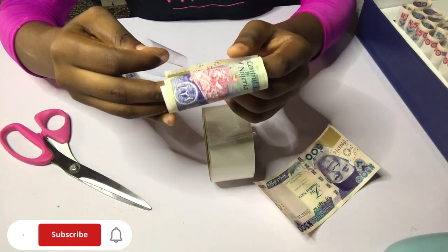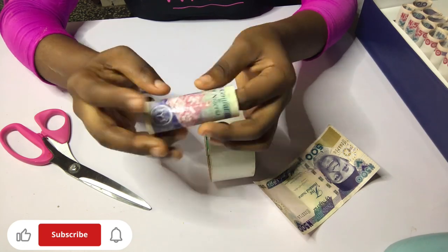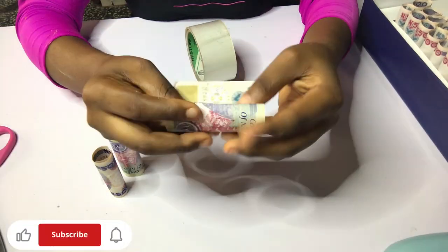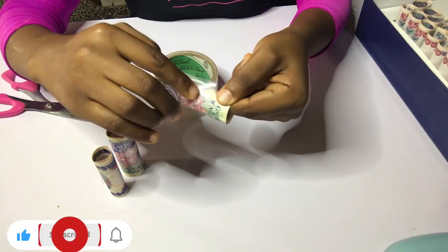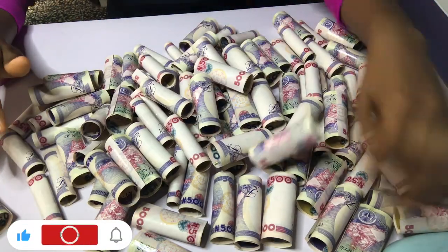Since we're working with new notes, they're going to be round and look like a ball or a circle when done. Keep each one aside and continue with the rest of the money. Remember, you're using a particular side of the money and not both sides — for uniformity and beauty. You can use both sides if you want, but look at how beautiful a uniform side looks.